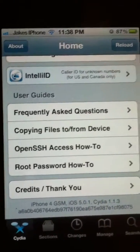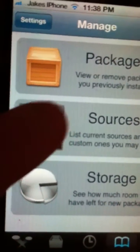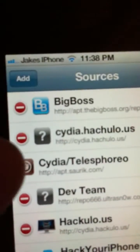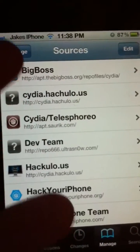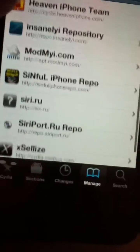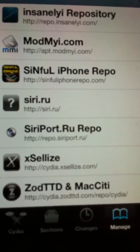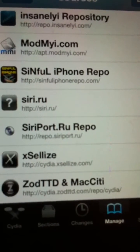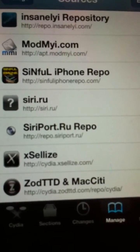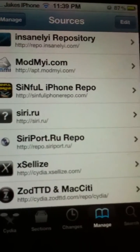So first of all, we'll go down to Manage, right there, and we'll go into Sources, Edit, and we're going to Add a Source. The source I want you to add is called repo.siriport.ru/. You probably can't see that clearly, so I'll read it out: repo.siriport.ru forward slash. Pause the video now to have a good look at it and type it into your sources.